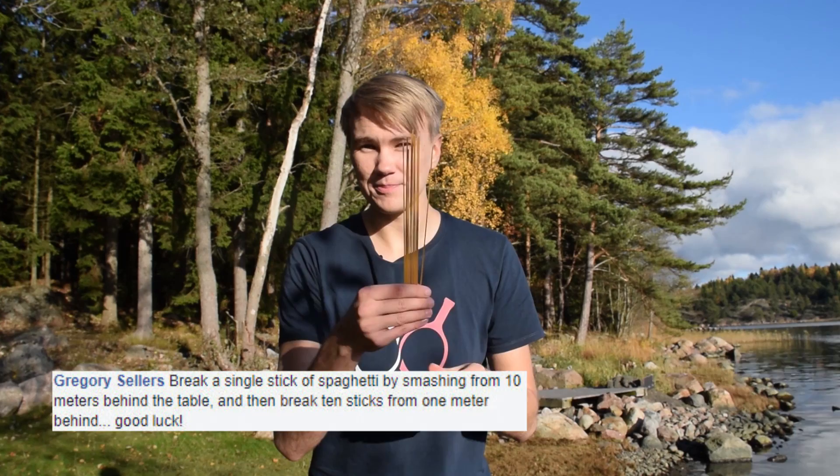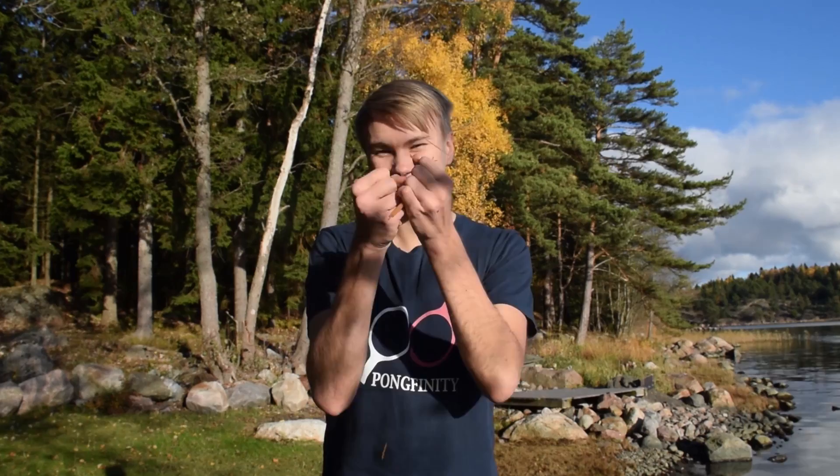First up is a Facebook comment that comes from Gregory Sellers: break a single stick of spaghetti by smashing it from 10 meters away, and then have 10 sticks and smash those from 1 meter away. This will be an interesting one.